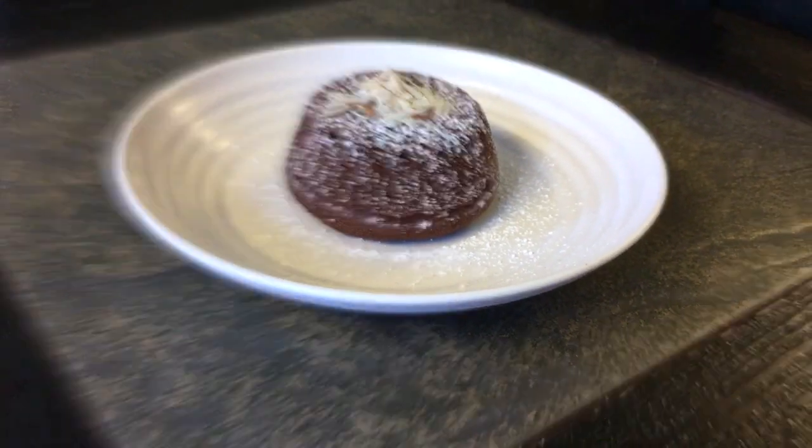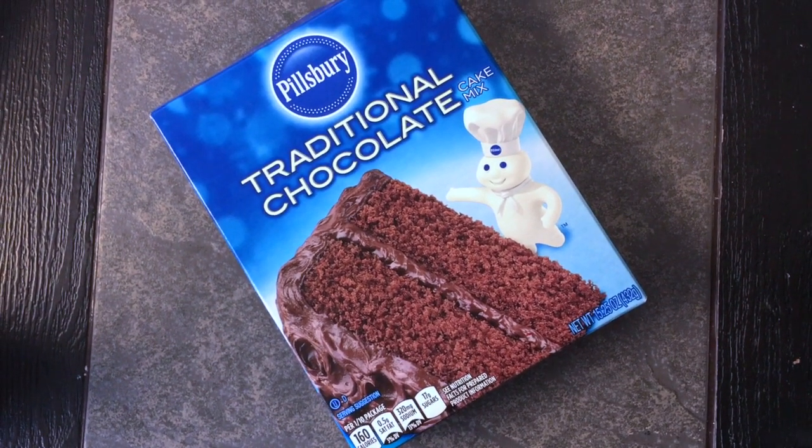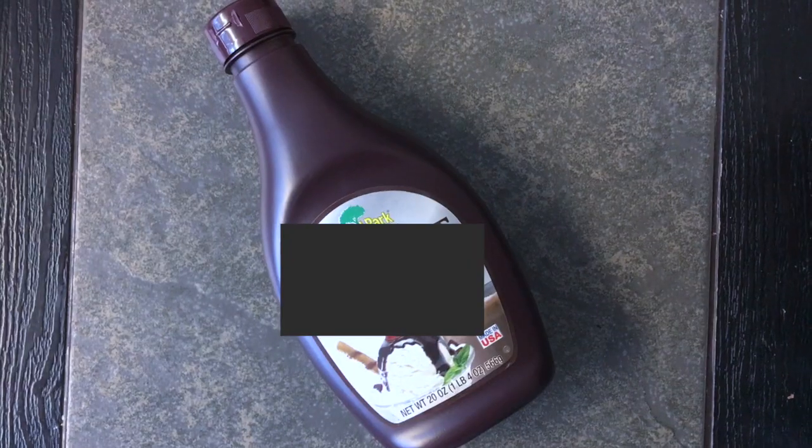The ingredients that you'll need are a box of chocolate cake mix and some chocolate syrup or chocolate ganache. So without further ado, let's get started.